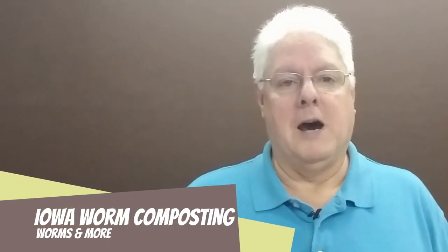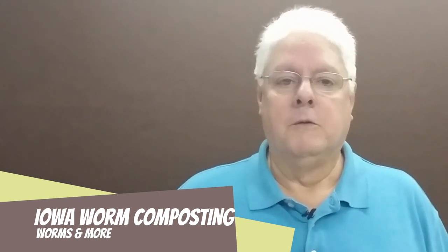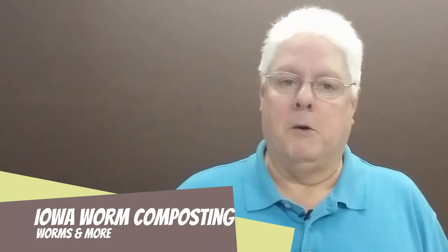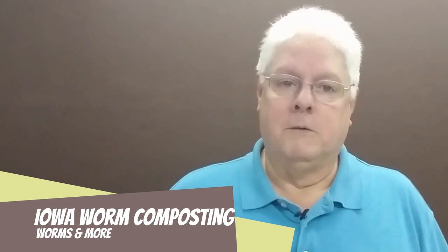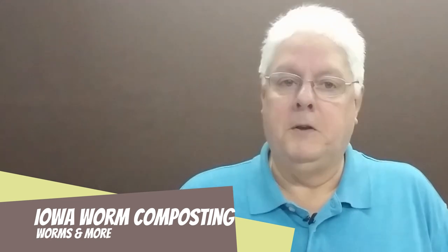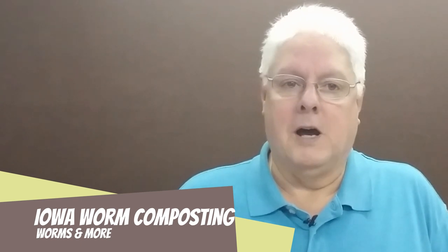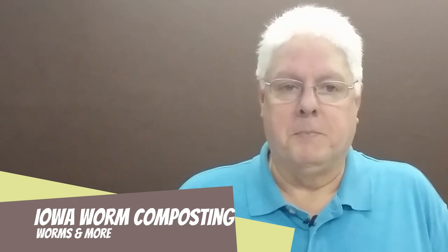I'm Rick with Iowa Worm Composting. We're a small worm farming operation, supplier of compost worms and other related essentials. We've been at this for quite a few years and while we probably haven't seen it all, we've seen most of it. We've made our mistakes and we've learned from them. If you'd like to learn from our mistakes and travel a road a little bit less bumpy on your way to worm composting, you're in the right spot.